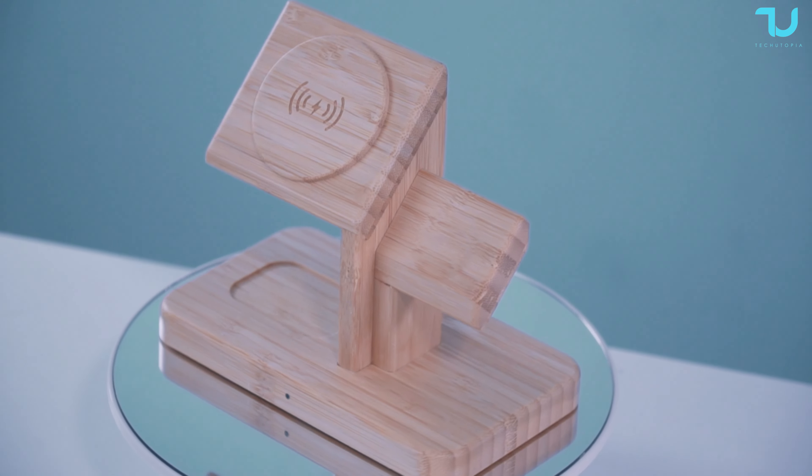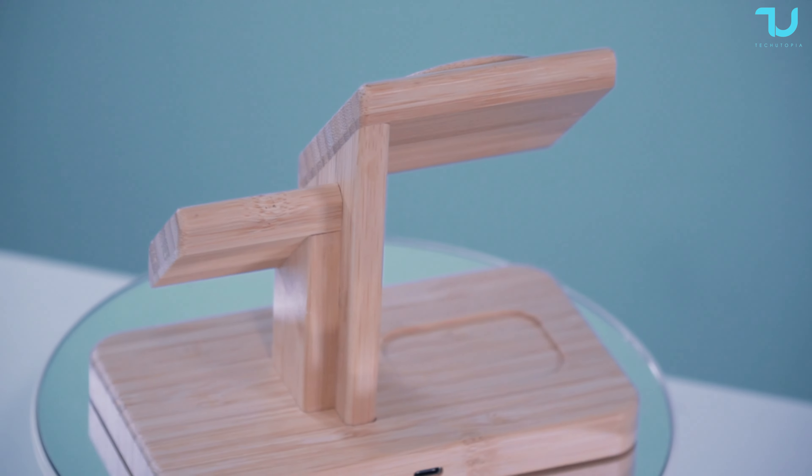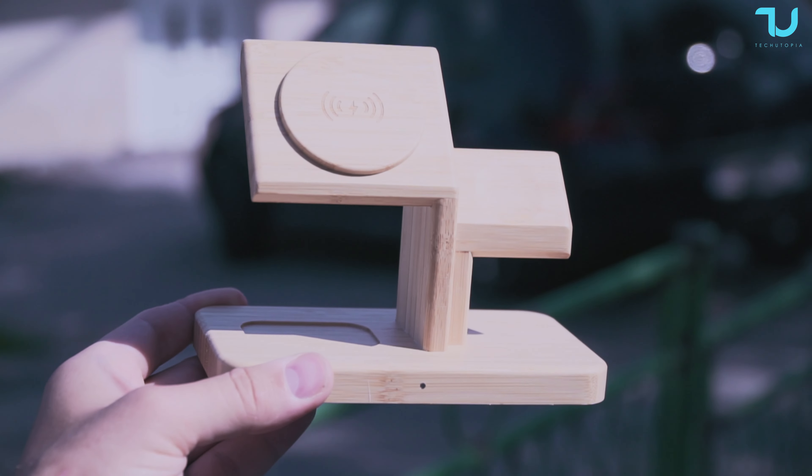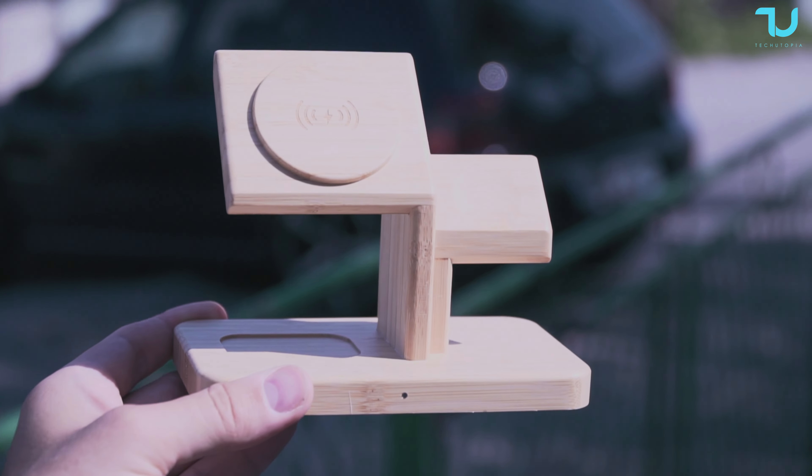But wait, there's more. Not only is this charger powerful, but it's also a beauty to behold. The stunning bamboo wooden design adds a touch of elegance to any desk or workspace, making a vibrant addition to your surroundings.